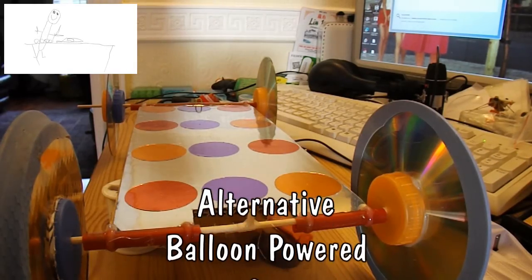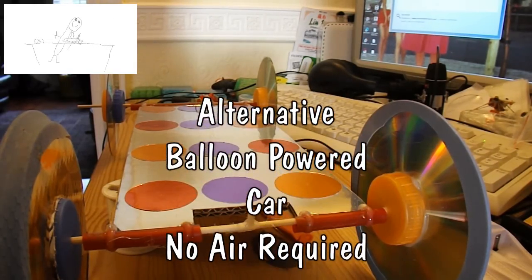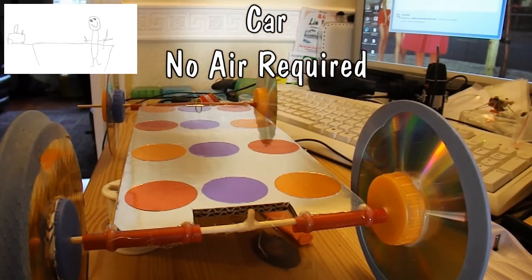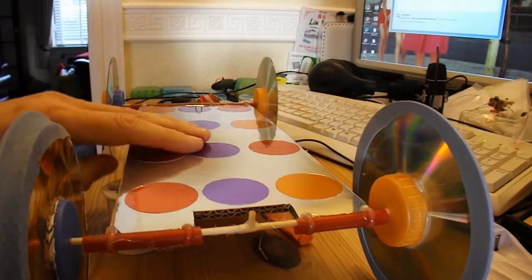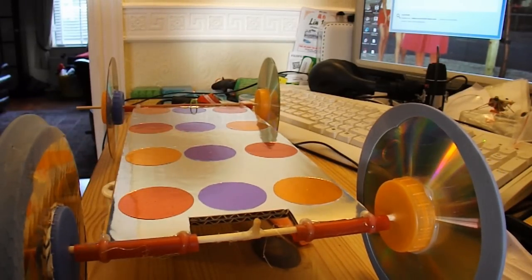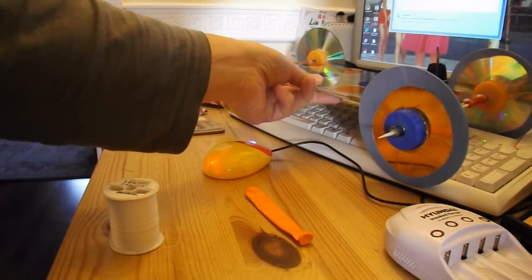Hi guys. I've got the builders in so it's a bit noisy out here. Today's little project, a very simple one. I'm going to convert this existing rubber band powered car to balloon power, but balloon power with a twist.